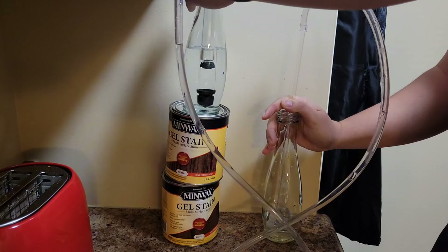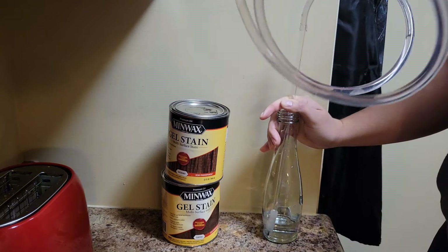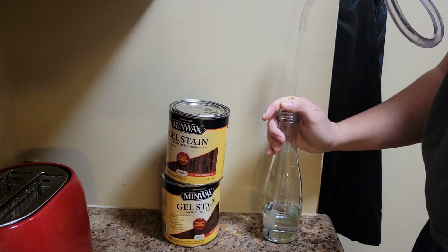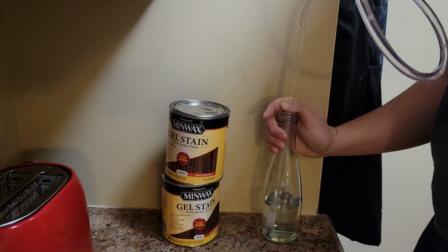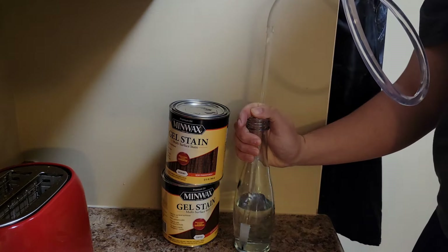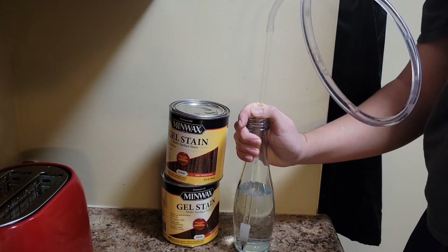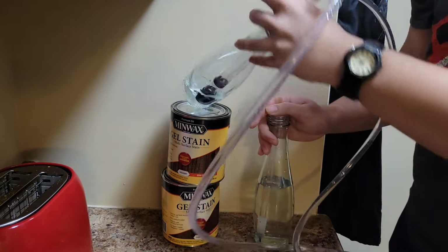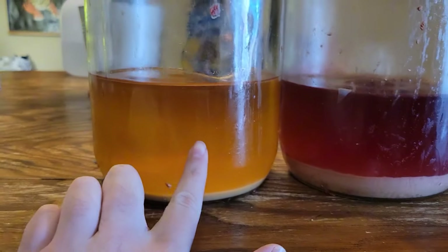Now if you increase the elevation of the top bottle, the siphon will be a lot stronger and it will fill that bottom bottle a lot faster. So I'm just lifting this bottle over my head — you can't see it in the camera, but it is filling the bottom bottle. The higher you have that top bottle, the faster you'll be able to fill your bottles.